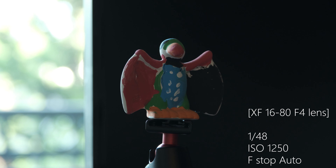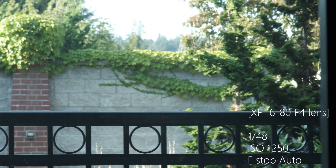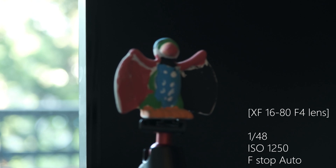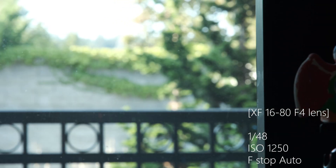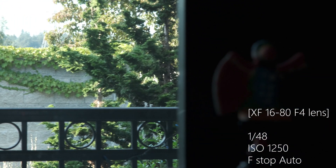I have set the shutter speed at 1/48th of a second, aperture automatic, and ISO at 1250. I'm going to slowly turn toward the windows. The aperture is getting close — now it's f/16, going from f/4.0 to f/16. I'm using the 16-80mm f/4 lens. So now it's going up and down between f/4.0 and f/16.